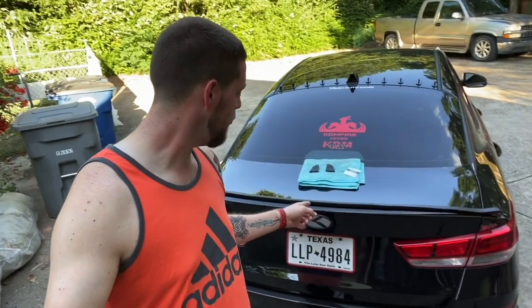Welcome to a new video, everybody. Today we're going to be putting a universal spoiler on the trunk of the Optima. So let's go ahead and take a closer look at it and everything that we'll need to get it installed on the car.